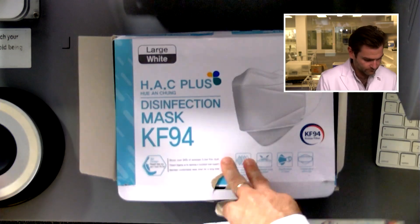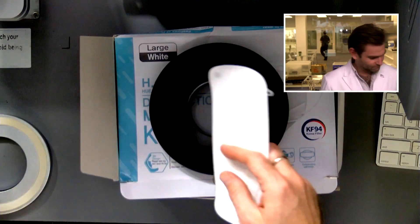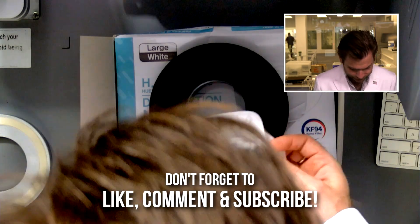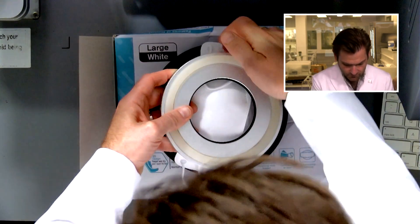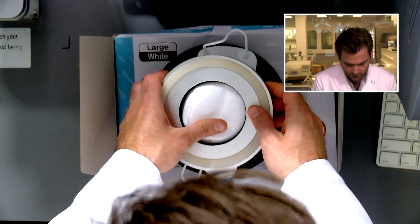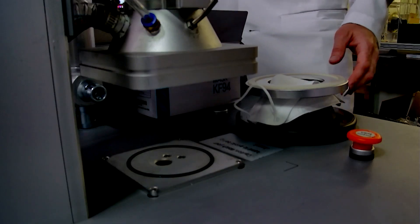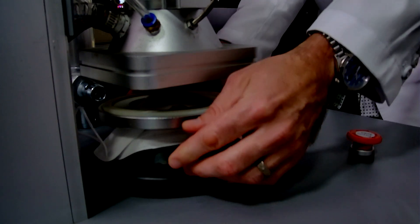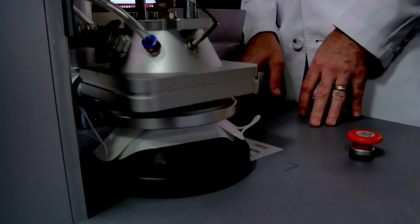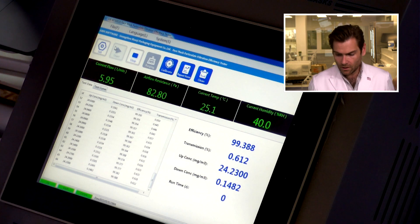This box is so huge I don't know what to do with it. Now this is a KF94 — it's a South Korean standard. I've had a couple that did not really pass the standard, but for the most part there just aren't a lot of counterfeits with the KF94, and I'll talk about why I think that is in just a second.